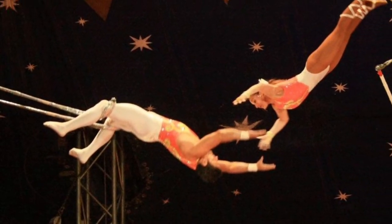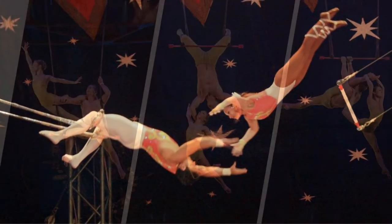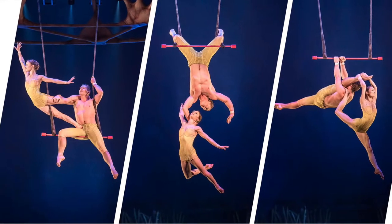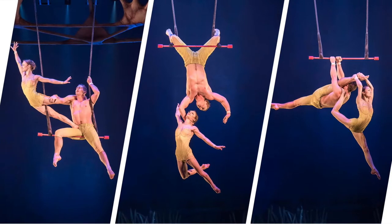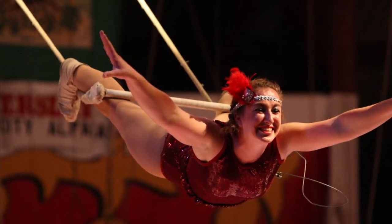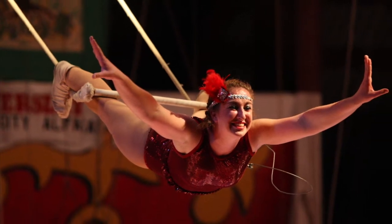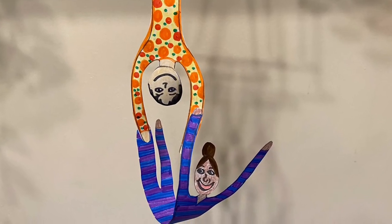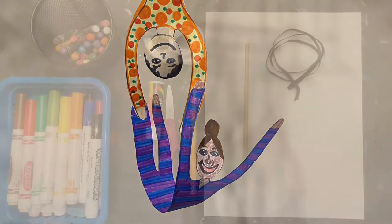Trapeze artists are acrobats that flip and fly through the air before getting caught by a partner. They're wonderful athletes and so much fun to see at the circus. Today we are going to create our very own trapeze artists. They'll look just like this, flying through the air in whatever positions you choose.